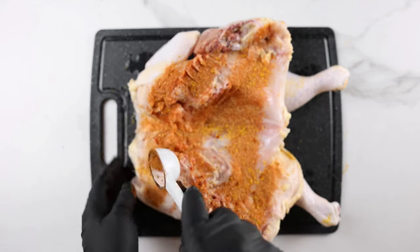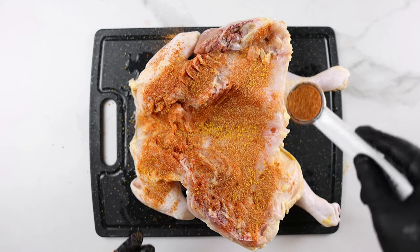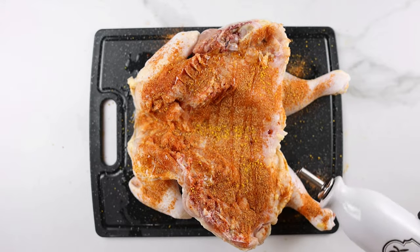Add a generous amount of the spices, making sure to cover every part of the chicken. Next, add some oil and then massage the spices and oil into the chicken.